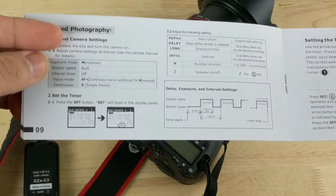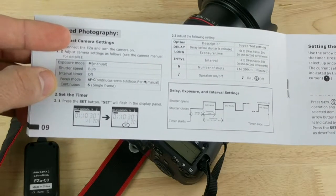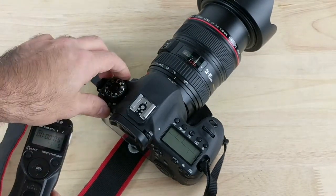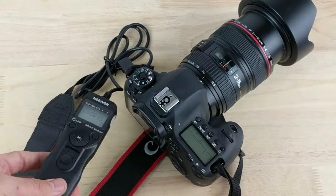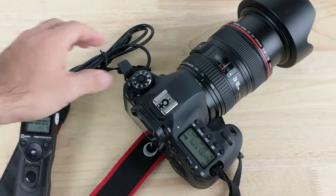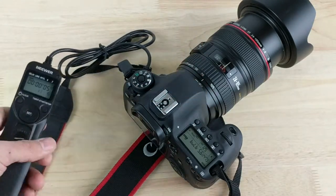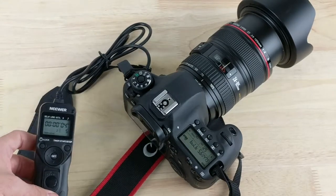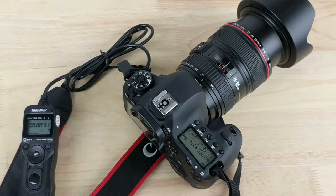You also want your interval timer on the camera to remain off, which should be set by default, same as your focus and continuous shutter settings. You plug it in, turn on your camera, and point it in a specific direction. One last thing: for this option you have to select manual focus for it to work. Then you click the timer start/stop button on the intervalometer — it will count down your delay and take the set number of photos.